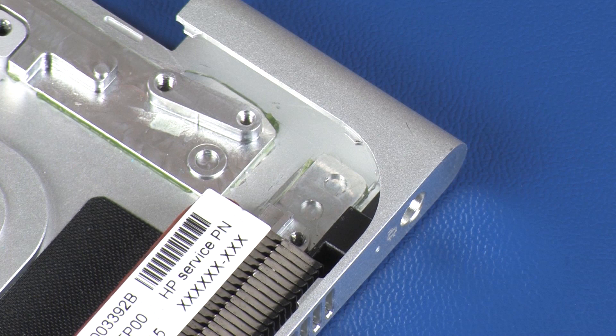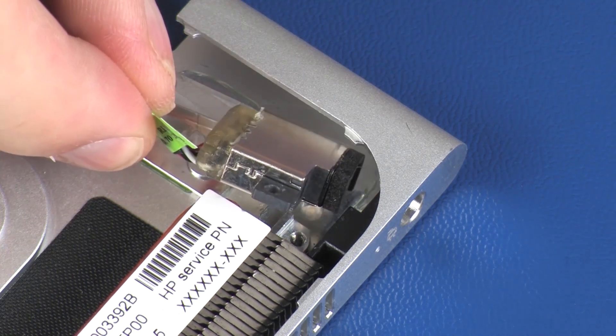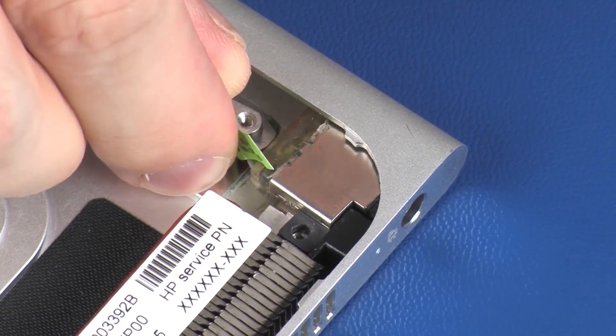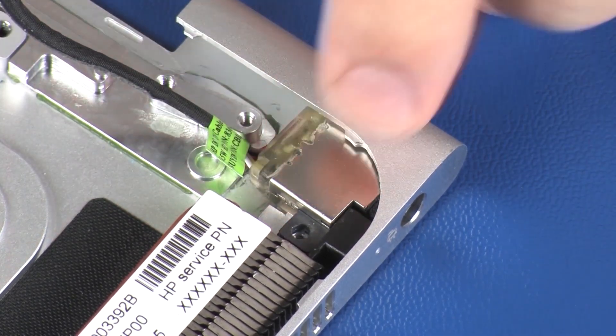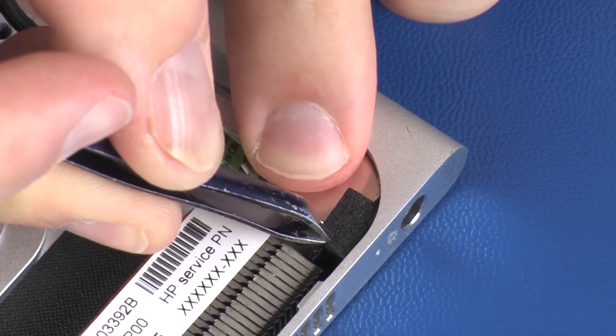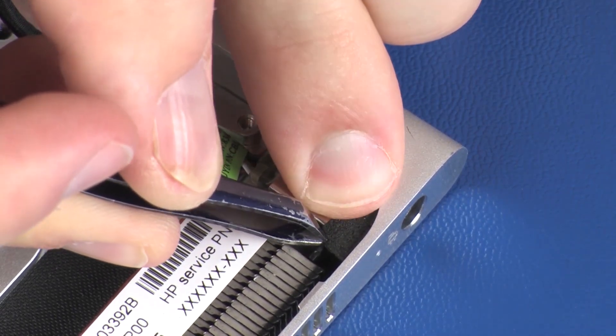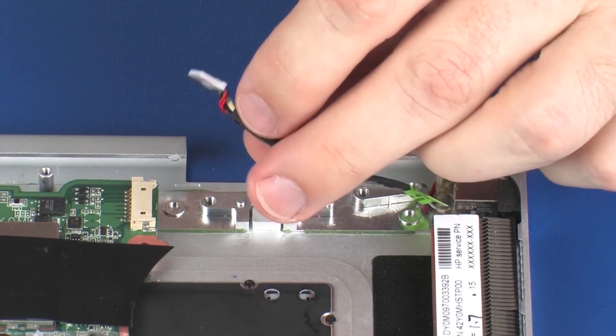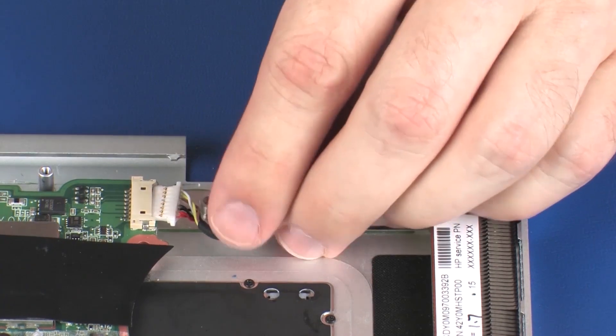Replacement. Remove the power connector under the lip of the top cover and place it into position. Replace the foam pad that secures the power connector to the top cover. Connect the power connector cable into its connector on the system board.